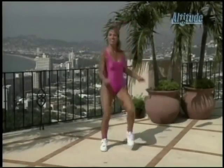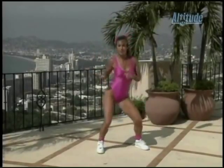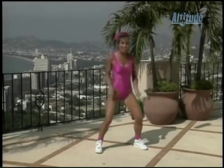Two more. Last one. Now on the hips — rock them. Get down there. Bend your knees. Let the hips do the work.